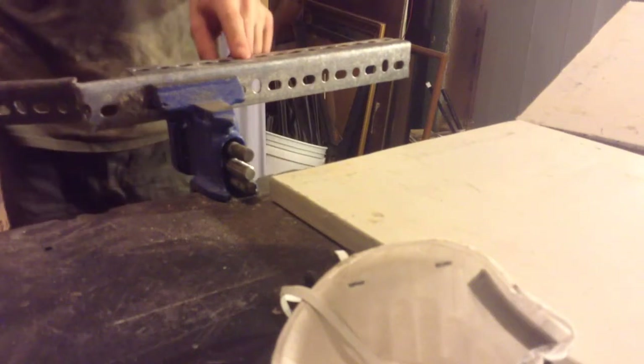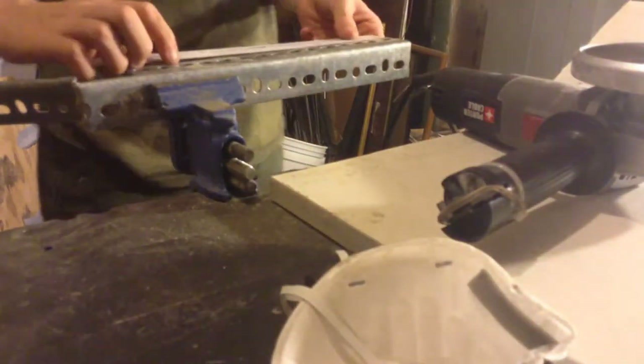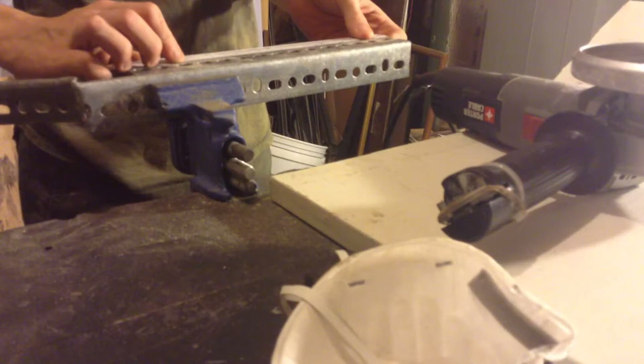Alright, so I got this piece of angle iron clamped up in the vise, now I'm just going to use this angle grinder to cut it out. I think I'm going to cut it so that it's at about 8 inches.